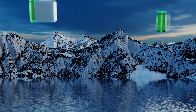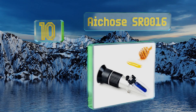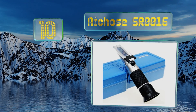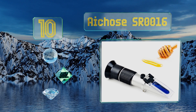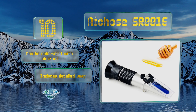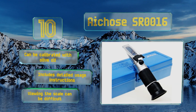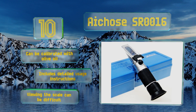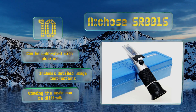Starting off our list at number 10, the HOs SR0016 is ideal for the home beekeeper who bottles honey for a hobby, though it's also suitable for molasses, maple syrup, and other high sugar liquids. It has a moisture content range from 12 to 27% and a brix range from 58 to 90%. It can be calibrated with olive oil and comes with detailed usage instructions. However, viewing the scale can be difficult.